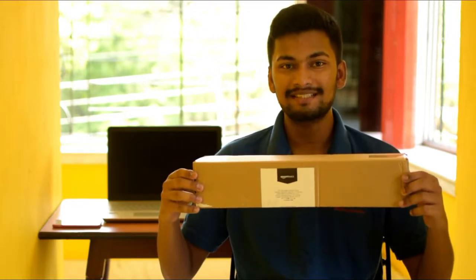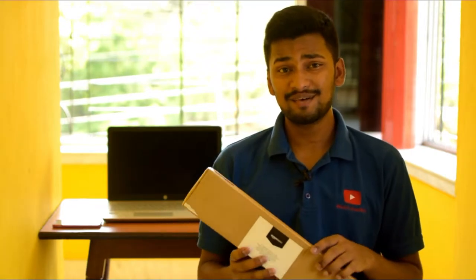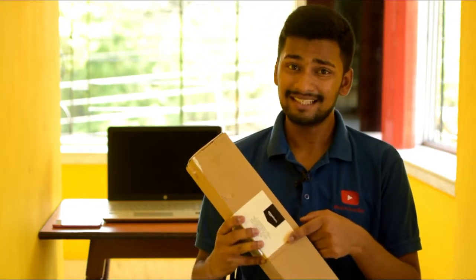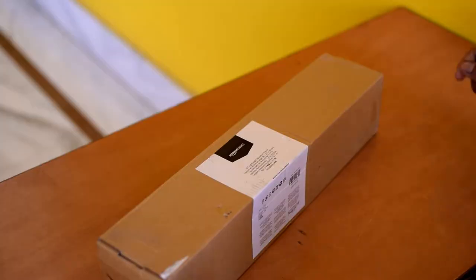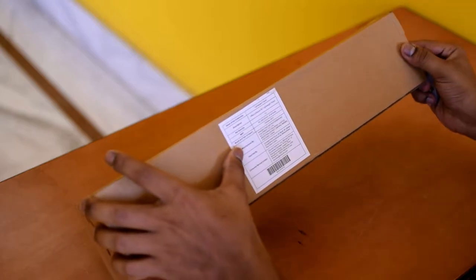So today I have a tech product for unboxing. It is a tripod — an Amazon Basics tripod. So today I am going to unbox this and tell you about it. Here is the tripod; I have some specs and stuff.